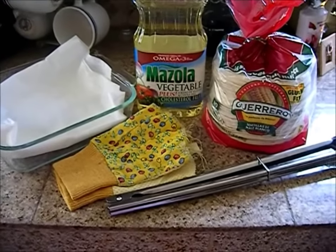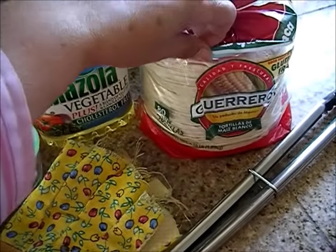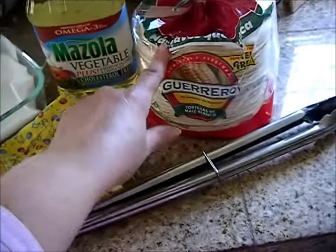Okay, in order to make your taco shells, you're going to need some corn tortillas, and I like to use the Guerrero corn tortillas. To me, these are the best. So I'm going to use these.